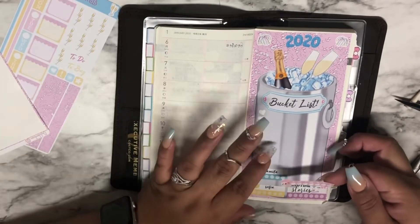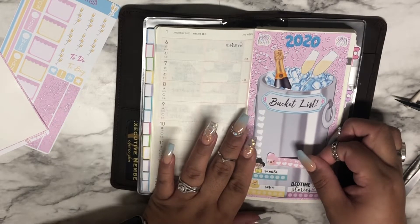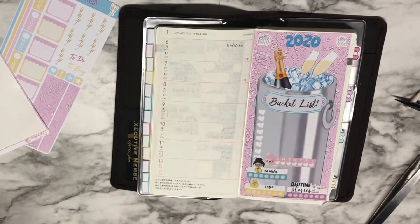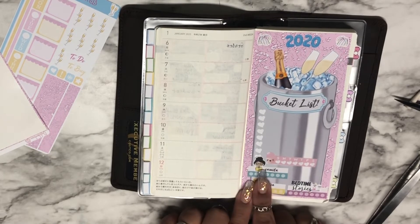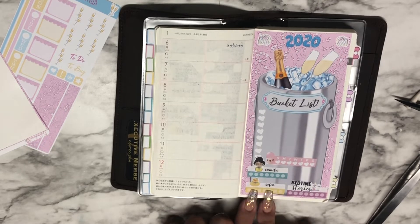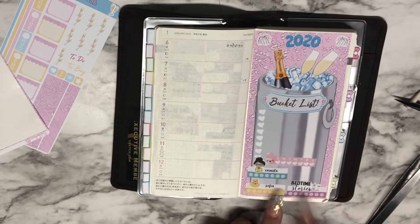This sticker starts on a Sunday and I wanted it to start on a Monday, so we're just going to go ahead and stick it here. This one is for Camila's reading and therapy time because she has to read while wearing her eye patch for her vision. I'm also tracking bath time and bedtime story.